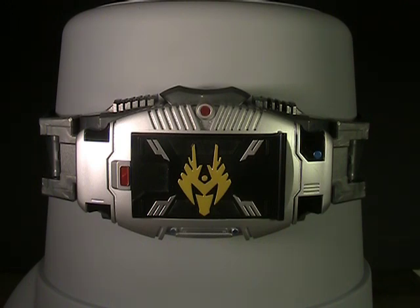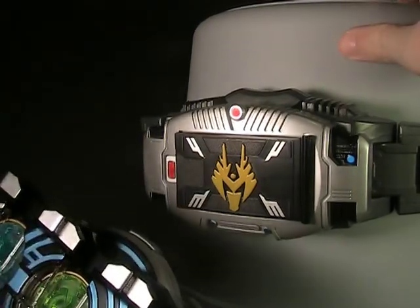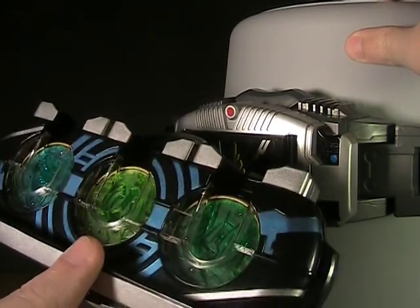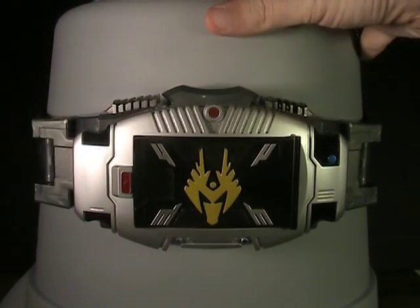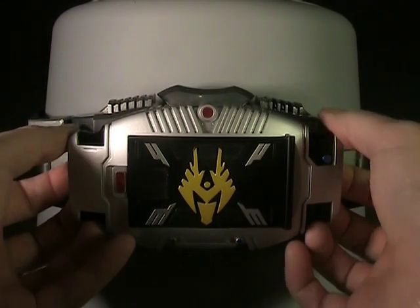I haven't mentioned it before, but I do have one belt handy to show you — these are much smaller than your typical henshin belt. They're about half the size, maybe a little bit bigger than that. It's the legend size, just like the legends belts from the Decade series — they're tiny. So that's one reason why they're budget.